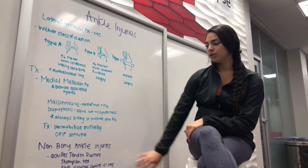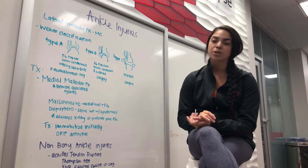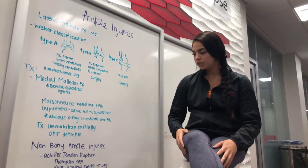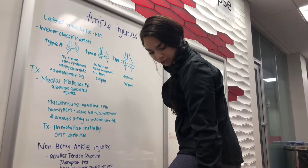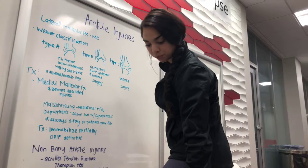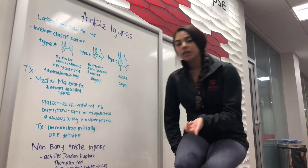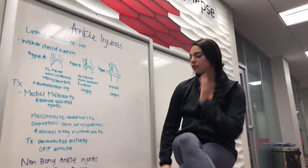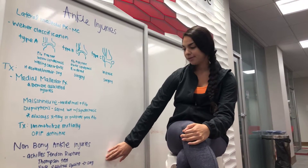Now we're going to jump down to our non-bony ankle injuries. The first one is Achilles tendon rupture. You do the Thompson test — have the patient put their leg on the chair and ensure that their leg moves when you squeeze their calf. It's a non-weight-bearing injury and then you're going to do an equinus splint, followed by surgery.